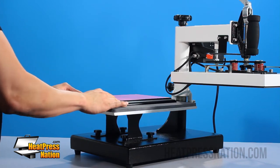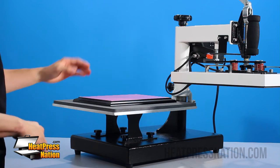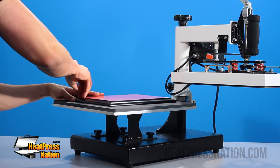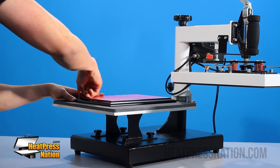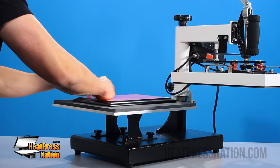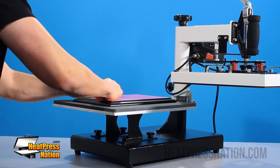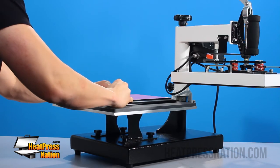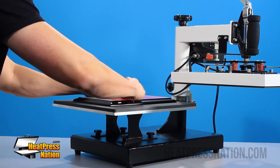The first thing we want to do is start by peeling off this protective film. You're going to start by the corner and just slowly start peeling this off. It might be a little bit difficult to peel in some places, so just be very patient and peel just like this.